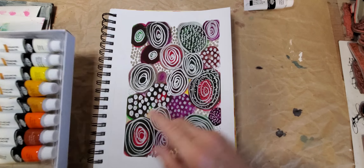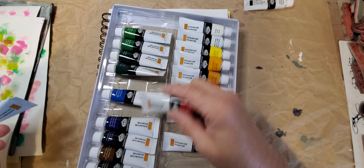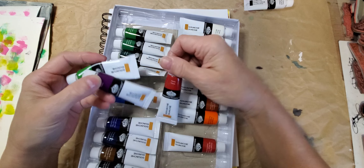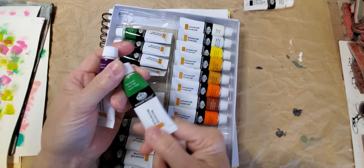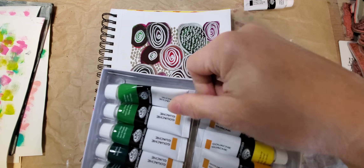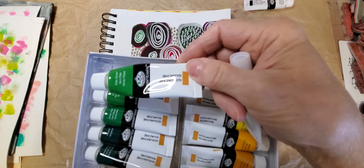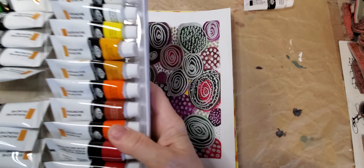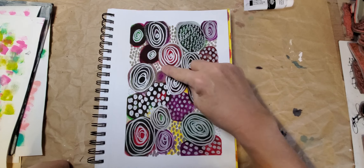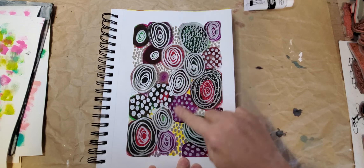So I took three colors — a green, a purple, and a red. I don't even know if they have names — oh, rose, mauve, and pale green. Even though it says pale green, they kind of look all the same to me; the pale green looks to have more yellow in it maybe. Anyway, I just took them, added a little bit of water — not much — and made little green circles, red circles, and purple circles.